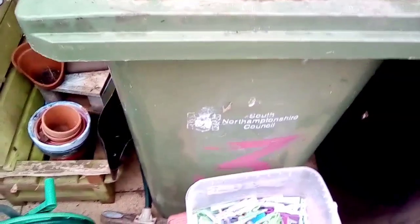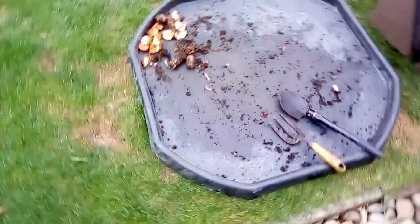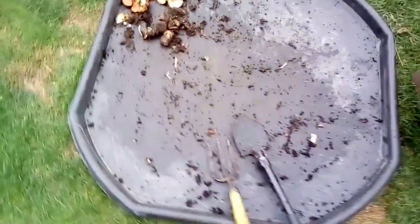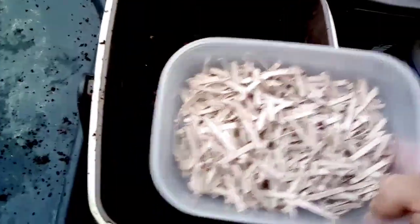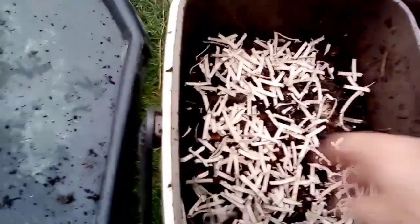Hopefully these will be alright in here over winter because it's quite a big volume. What I'm going to do with all this stuff here is just tip it into the bin. I'm going to add some cardboard bedding for them to help dry it out a little. There's not a massive amount there.